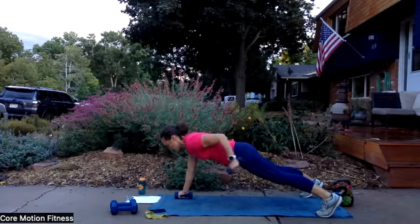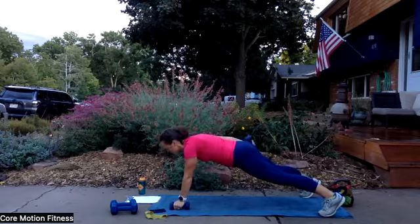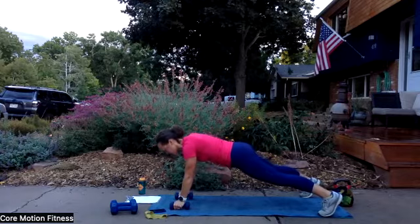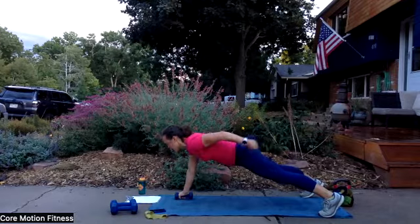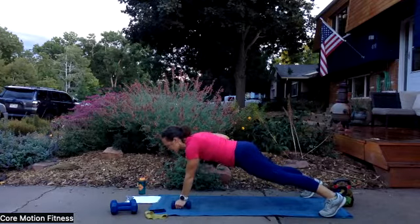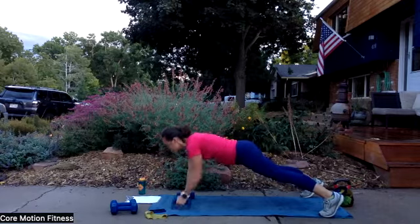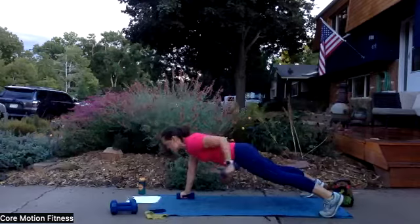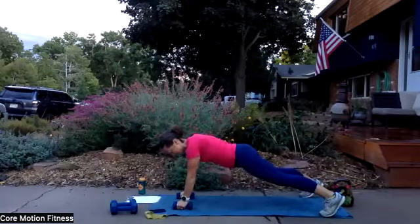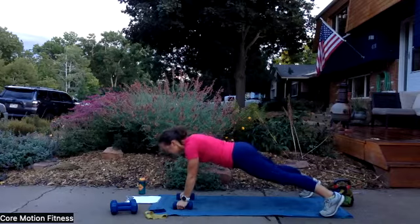When you brace like this, you are resisting rotation — you are creating so much strength in your core. Nice work. Even though these are light weights, you still got to make sure that tricep engages as you push back. And that is it — time is up.